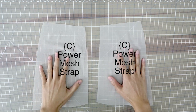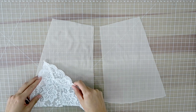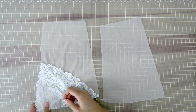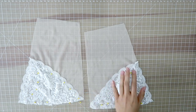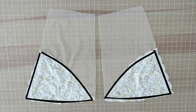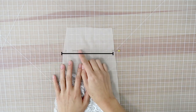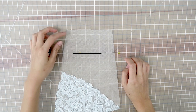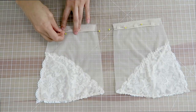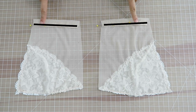Cut out two pieces of power mesh with Pattern C. Power mesh looks like tulle except it's stretchy. Take one of your triangle cups, place it on top of the power mesh, and pin it down. Take the other triangle cup and place it on the other piece of power mesh and also pin that down. Sew a zigzag stitch all the way around both cups so they are adhered to the power mesh. About two and a half inches down from the top of the power mesh — already marked on the pattern — mark it with a pin. Do a small half-inch fold, then fold again by one inch to create a casing, pin that across, and zigzag stitch across on both sides.